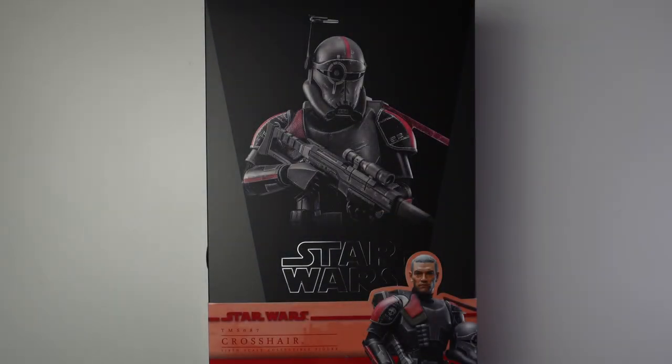Hello everybody, welcome back to the channel! Today we're doing an unboxing — Crosshair from the Disney Plus series The Bad Batch. Hot Toys is continuing and expanding their line from that series.